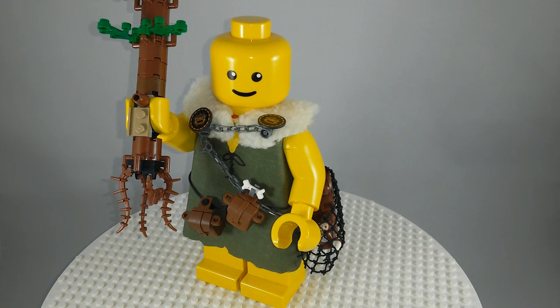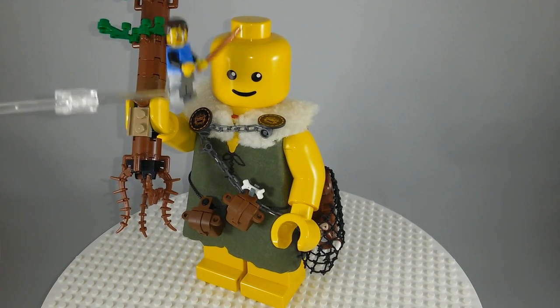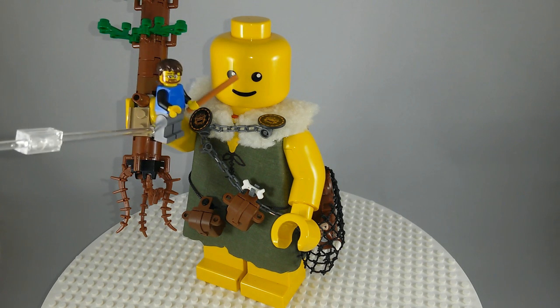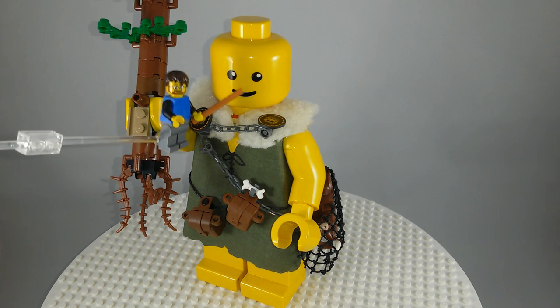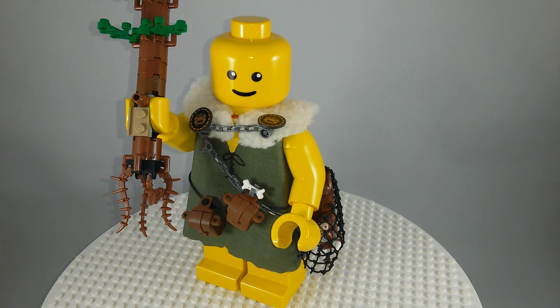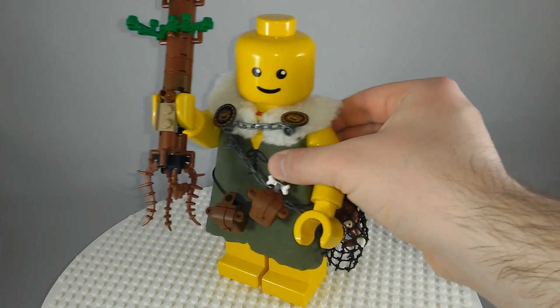I might try to build him a hair piece or a helmet later. It would be nice if he had a different expression on his face, but he's really cool and people really like seeing him at the Brick World show in the castle layout.